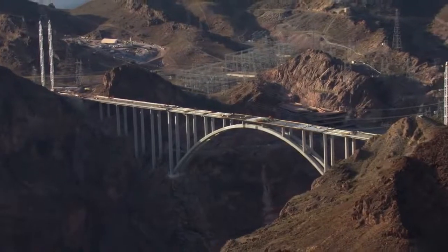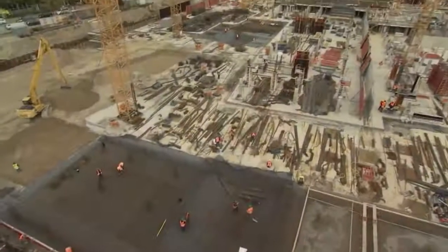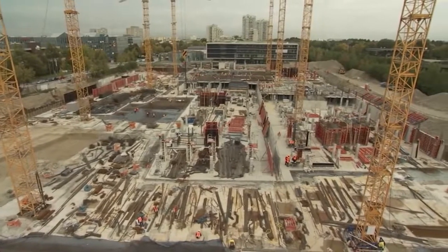It is difficult to imagine the modern world without concrete. This is true today, and it will continue to be true in the future. The basis for first-class concrete is choosing the right equipment.